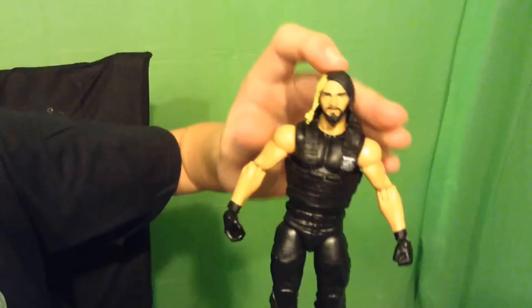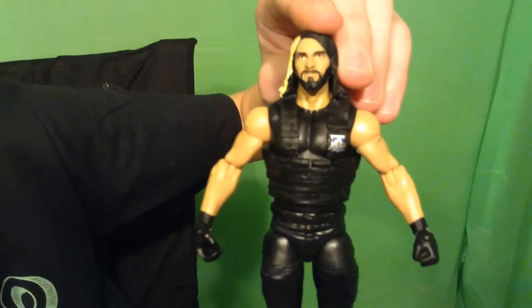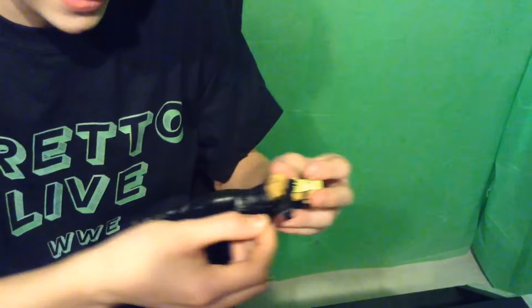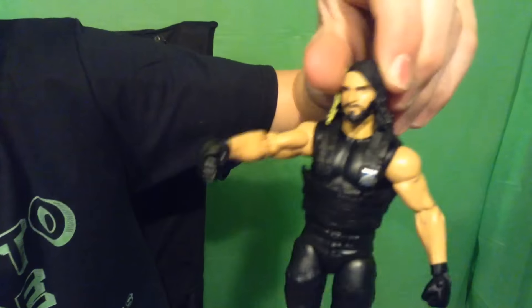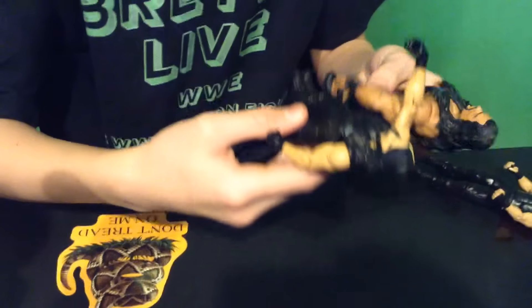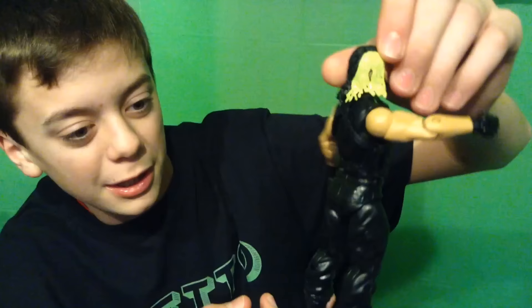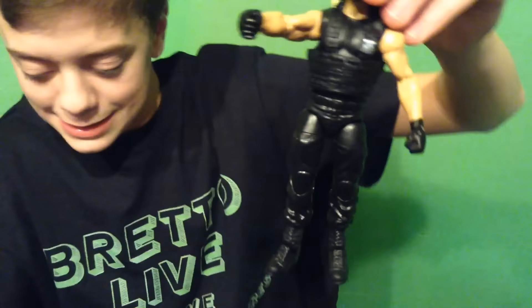Here we got Seth Rollins. You can see his face — looks pretty nice, though the nose looks a little big. He's got the half gold hair and then the rest is black hair. He also has a removable vest, so you can make him just wearing a t-shirt, but he looks pretty sick with it on. He's got a SHIELD logo on his vest, and turning around, it looks pretty nice with all the detailing and texture. This is not the same mold as Roman Reigns and Dean Ambrose — it looks a little skinnier, but it looks pretty nice anyway.